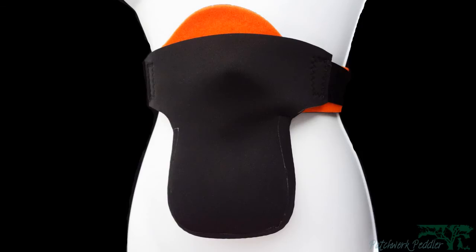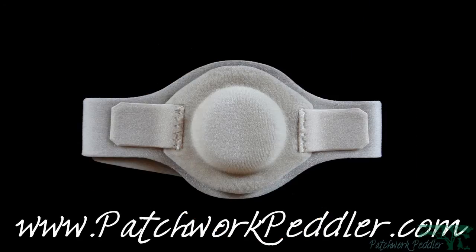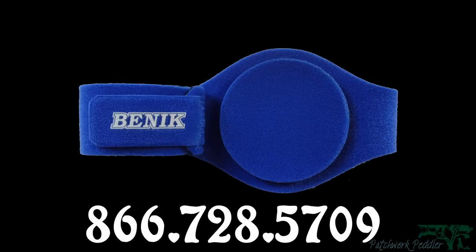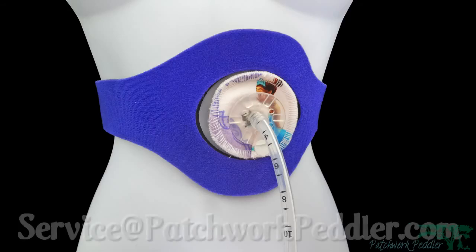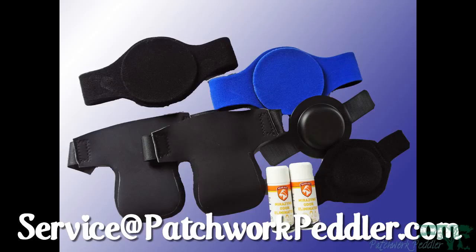To learn more about the Benwick Belt or to place an order, visit our website at www.patchworkpeddler.com, call us toll-free at 866-728-5709, or email us at service@patchworkpeddler.com. Thank you for watching and God bless.